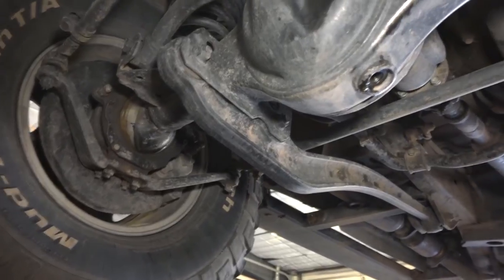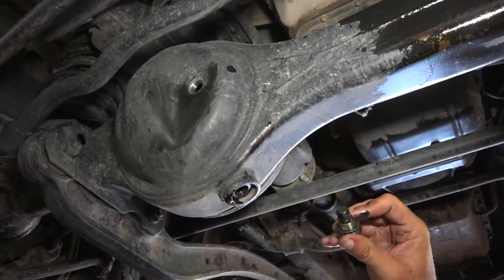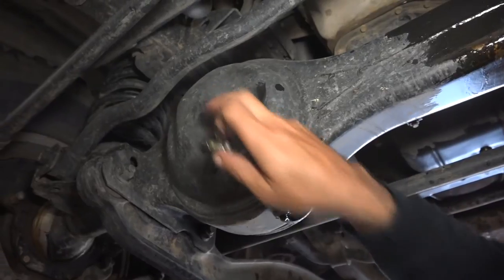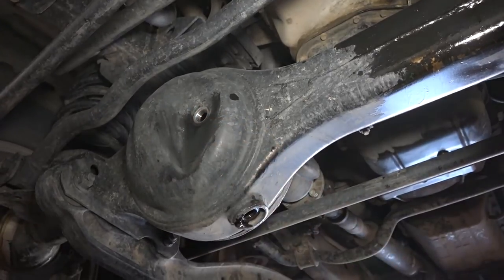Whoever is going to do it, it's 24mm. If one forgets and doesn't have access to this video or any other way to find out, just try the socket up here — because of the distortion the socket will not fit easily here, but it's the same size as the fill plug.